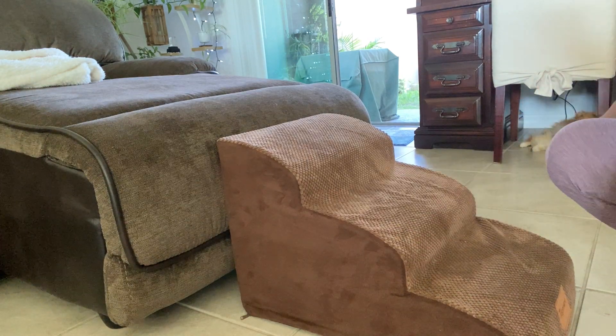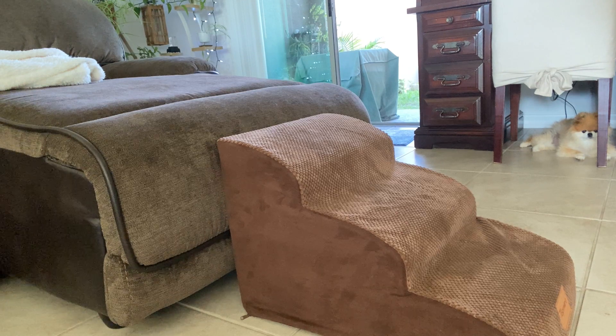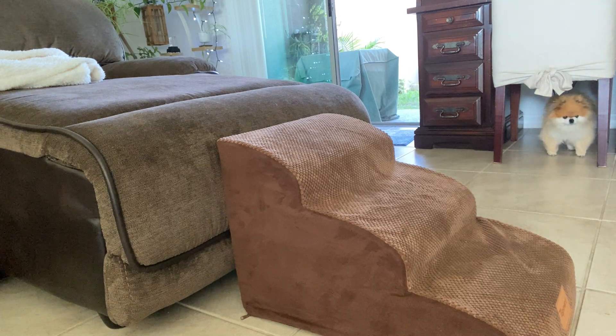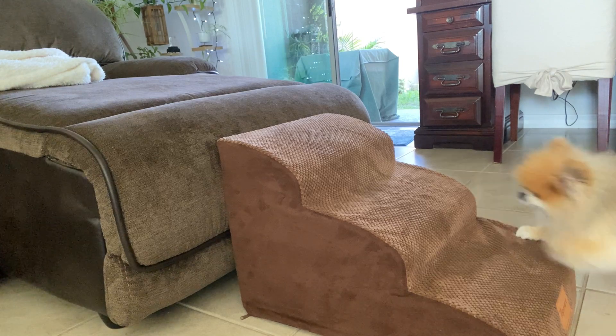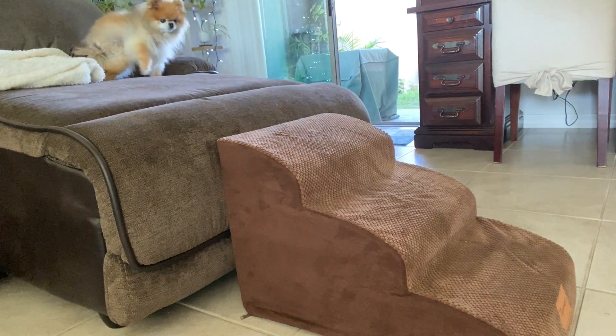And she absolutely loves it. Let's see if she'll come on — come on, Mama, let's go on the couch. Come on, let's go. Do you want to go on the couch? Come on, let's go on the couch. Good girl. Come on, go on the couch. What a good girl. And there she goes. Voila! And we have an actress. Thank you, Isabella.